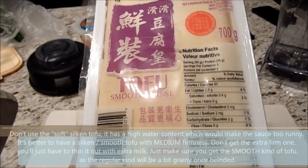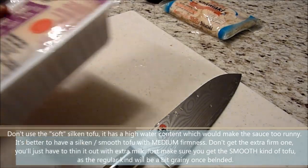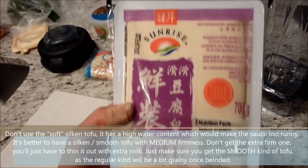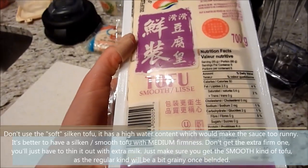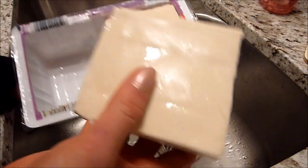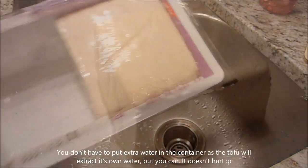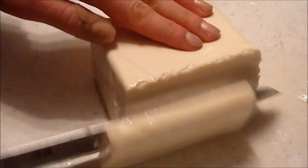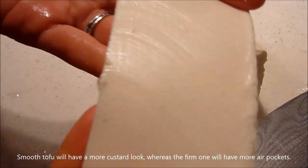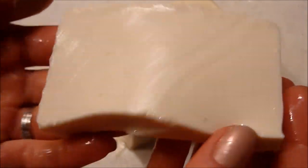The tofu comes in a block packed with water. This is the smooth kind and it is a bit firm. There's also the silken tofu, which I usually use for custards, but for this sauce I want it a little bit thicker, so I went with a medium smooth tofu. Make sure you don't get the firm kind — you want the smooth one so the sauce isn't grainy. We're just going to pop this in the blender.